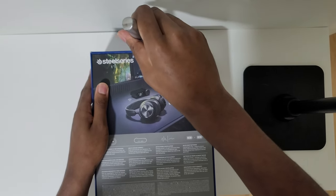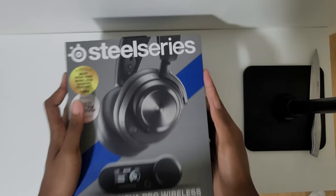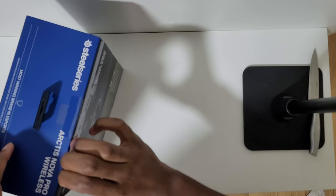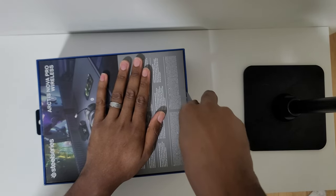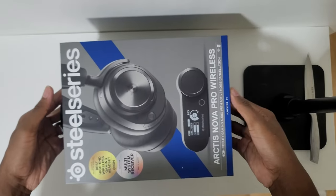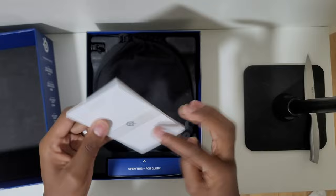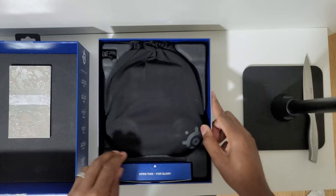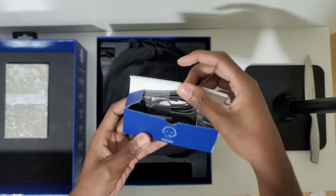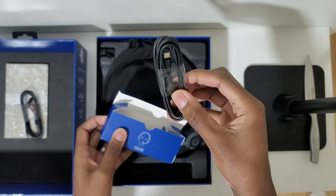The main two reasons I wanted to upgrade from my previous headsets were: I wanted a dual connection feature, meaning I can connect through USB 2.4 GHz and also have Bluetooth. That way I can connect directly to my PlayStation to take advantage of PS5's 3D audio, while simultaneously connecting to my PC so I can hear Discord, any videos playing on my PC, and also the game audio coming from my PS5.